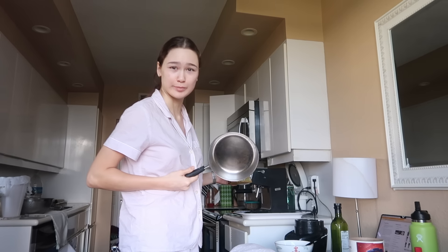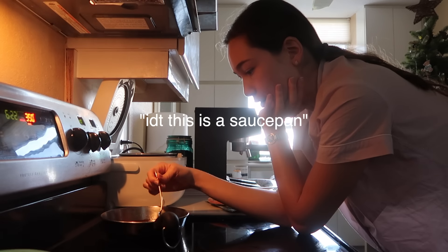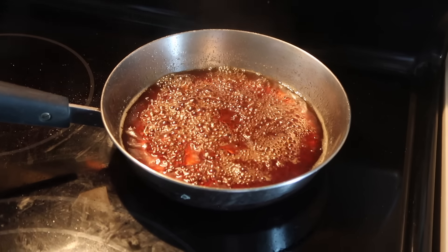Is this a saucepan? Guys, this is kind of scary. I don't think this is a saucepan. Oh my god.